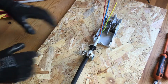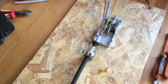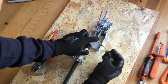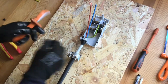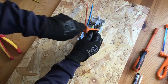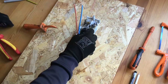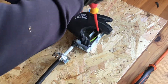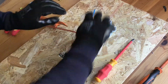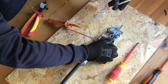With everything now mounted to the backboard and the grommet in place, we're ready to now terminate the conductors — and there we go.